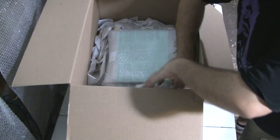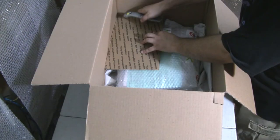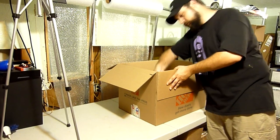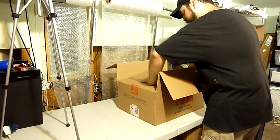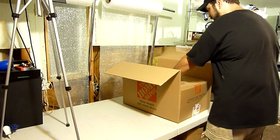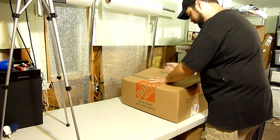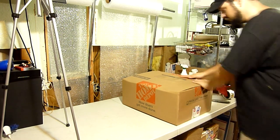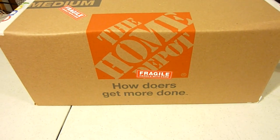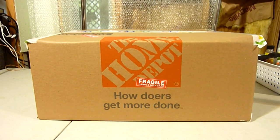It took some time to get everything positioned and snug, but once we did it was time to resize the box. I decided how deep it needs to be, perforated the edges of the box, cut down the corners, and folded it into shape. It may not be a perfect square, but the goal is to make a tight fit that doesn't move around — and we accomplished that.